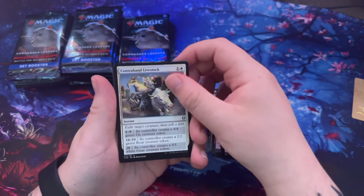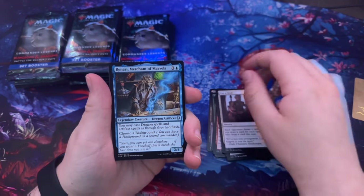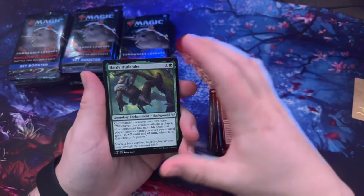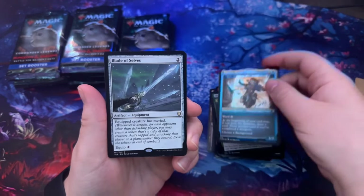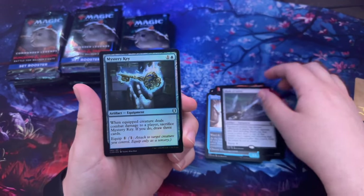Arms of Hadar — that's always a good one. Ingenious Artillerist. Contraband Livestock, Cut a Deal, Renari Merchant of Marvels again. Genax Astral Hunter, Party Outlander, Emoin Mystic Trickster, Blade of Selûne, and the Master Key — that's the foil one there, pretty cool.